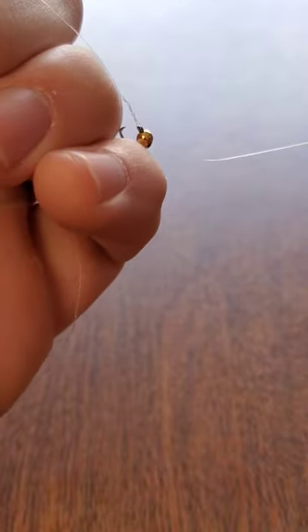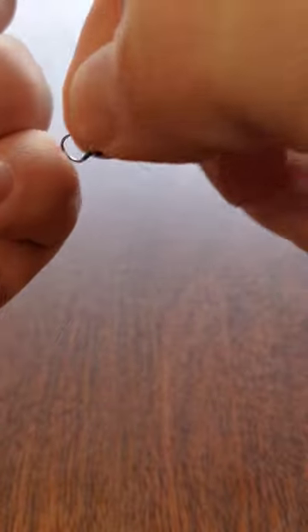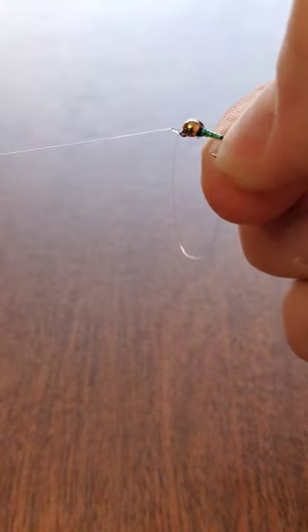To properly seat this knot, moisten it. This will help when you drive down the line. Holding the standing end and the hook, drive the knot home.